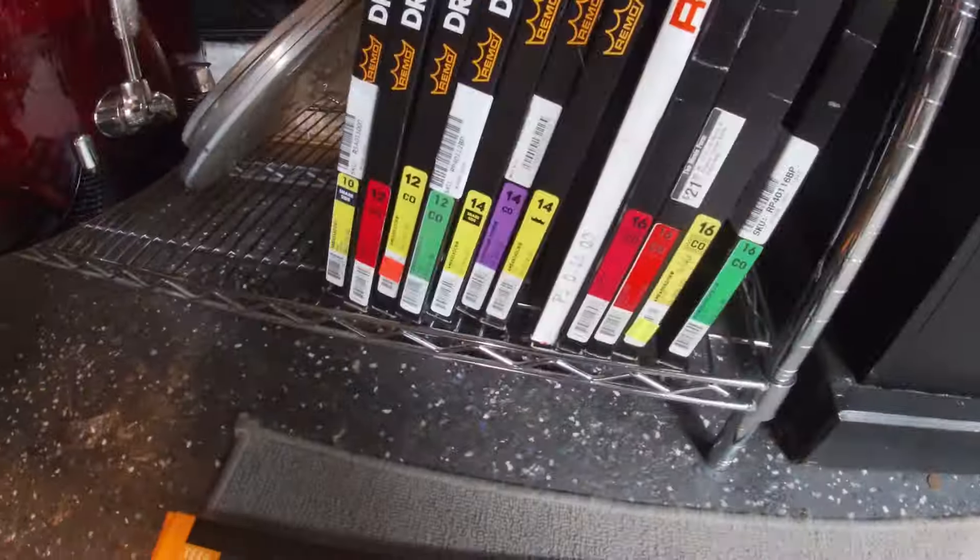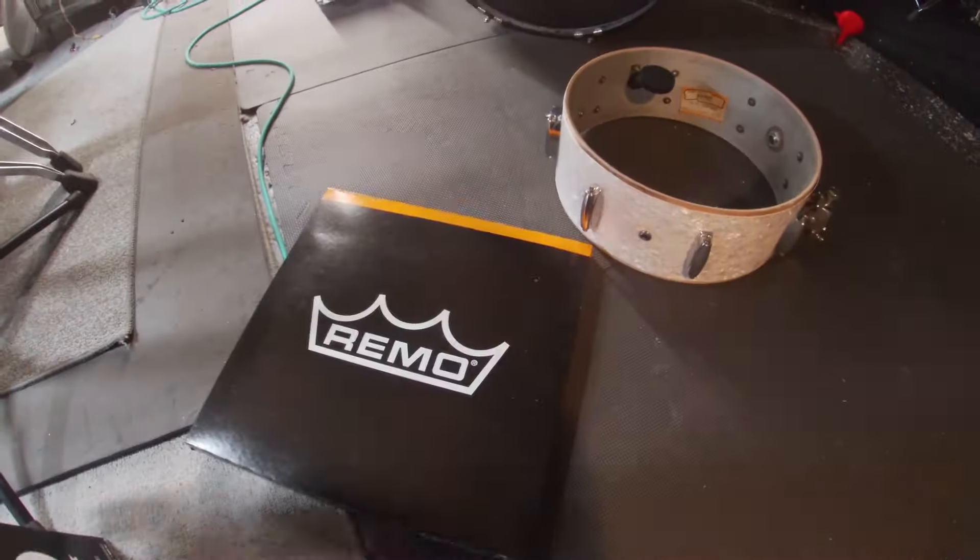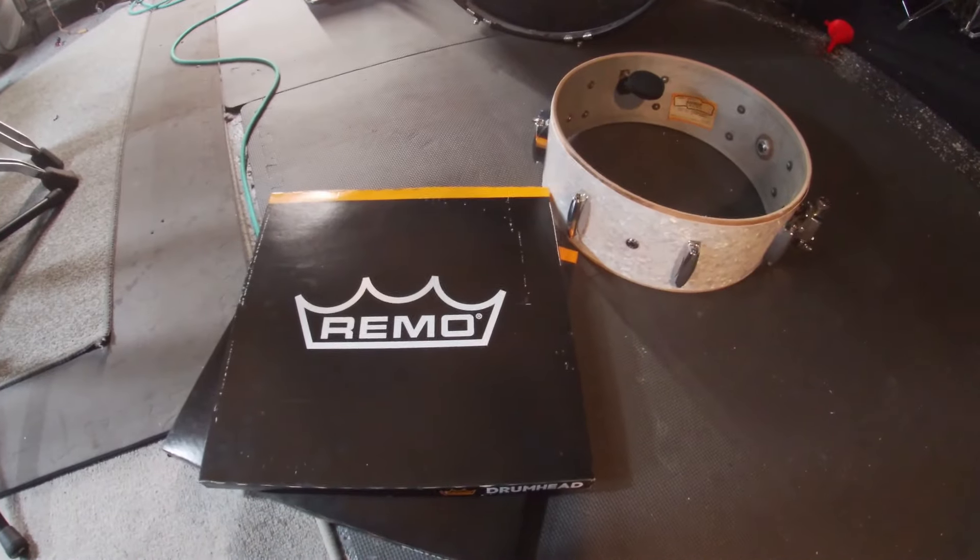After getting everything installed, it was a quick shopping trip around the drum room to grab some heads, snare wires, and lug locks. And now it's really time to complete this project.